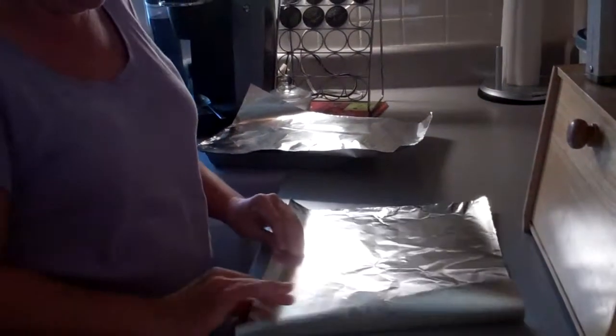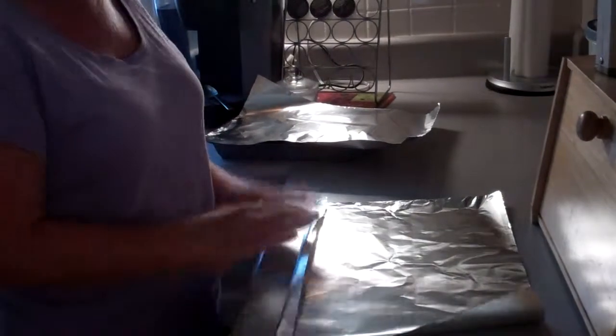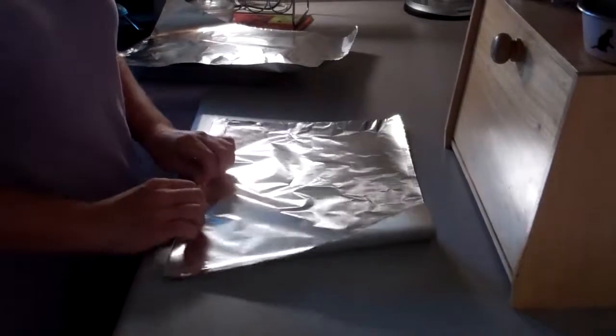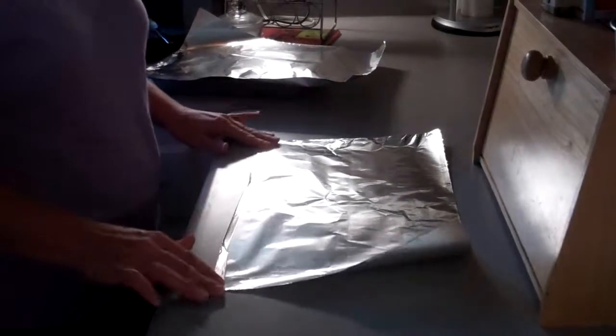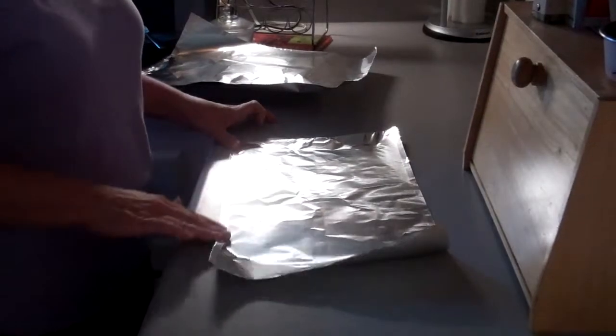You want to take the first three sheets, you want to make a seam, fold it in about an inch, half an inch, and then you take that and fold that in half — it's about a quarter of an inch — and you want to fold it one more time, make sure it's nice and tight.